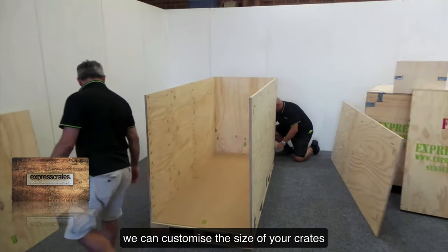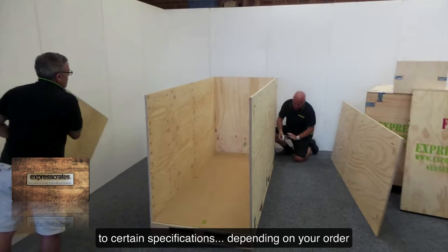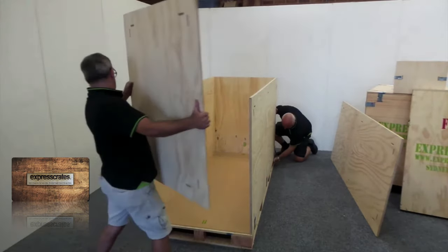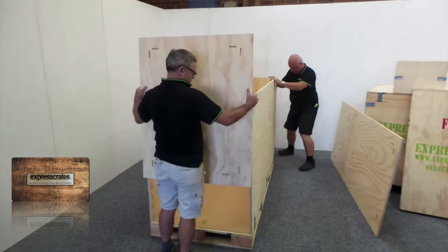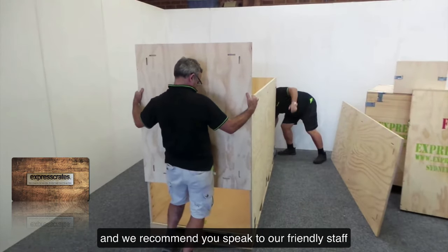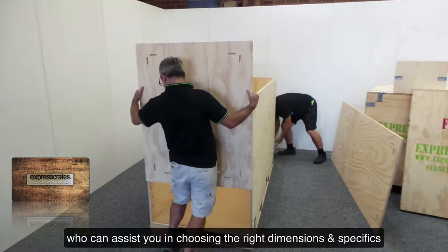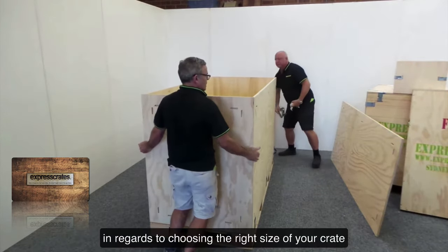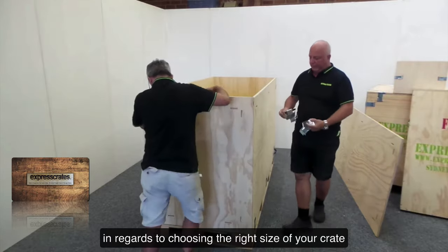We can customize the size of your crates to certain specifications depending on your order, and we recommend you speak to our friendly staff who can assist you in choosing the right dimensions and specifics in regards to choosing the right size of your crate.